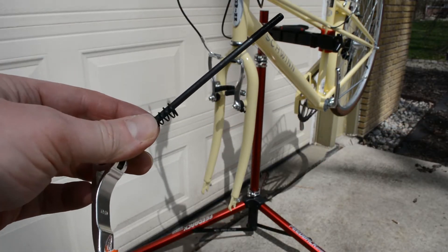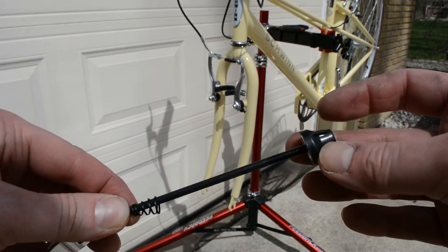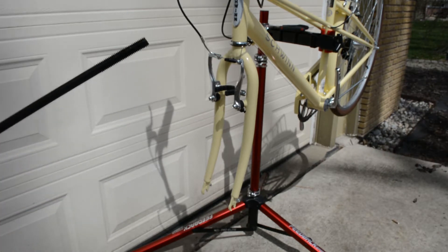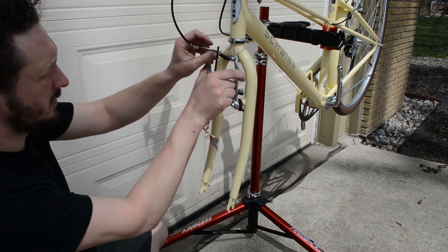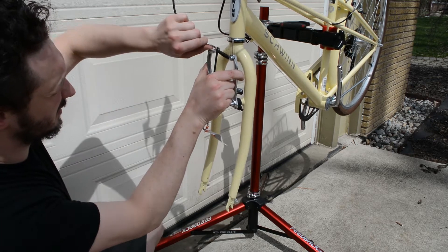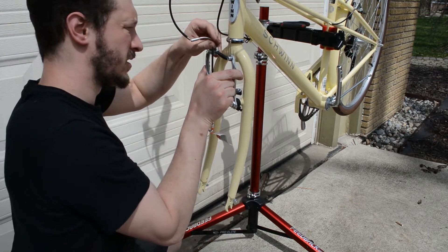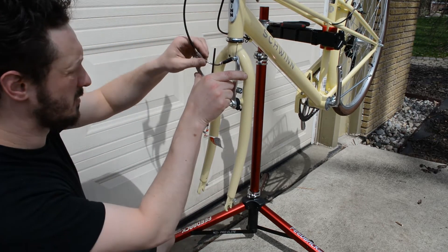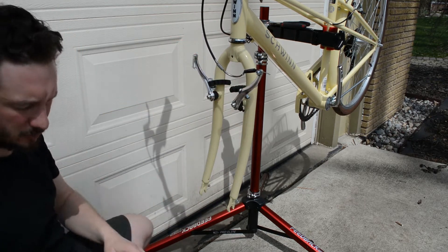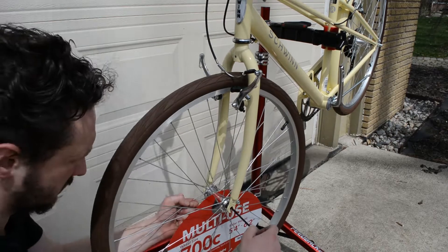Next up is the front wheel. It comes with a quick release skewer, but you have to install it into the hub — just remove the little end nut, slide it in, put the nut back on, and put it up into the fork. The tires are big enough that they won't clear the brakes, so you have to release the brakes: squeeze the calipers together, release the little cable stay, and the calipers come apart giving you all the clearance you need. Once the wheel is installed, reinstall that cable stay and your brakes are good to go.